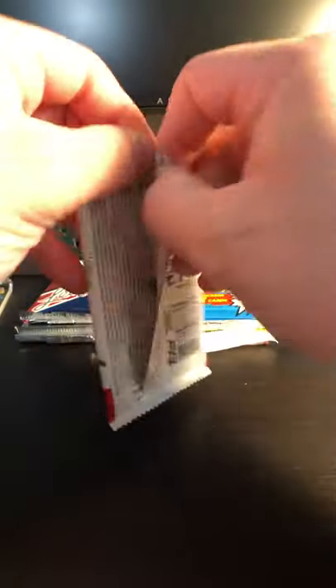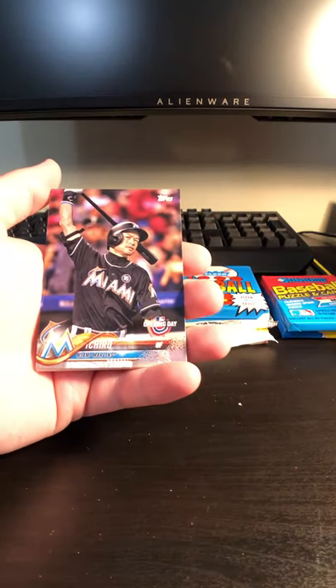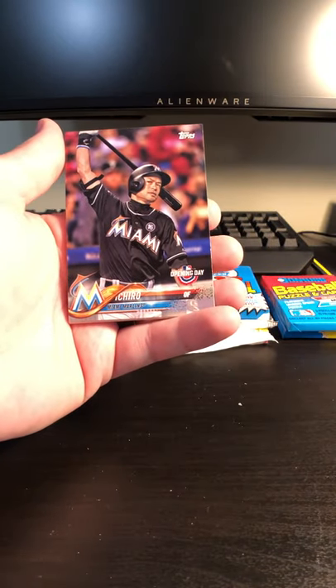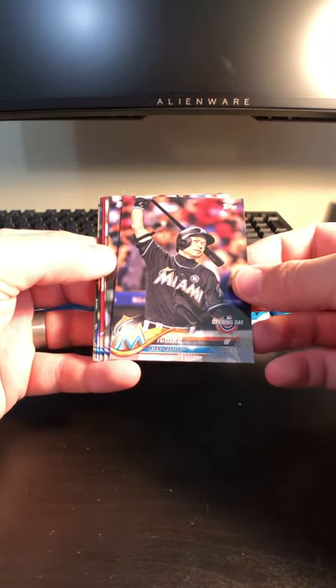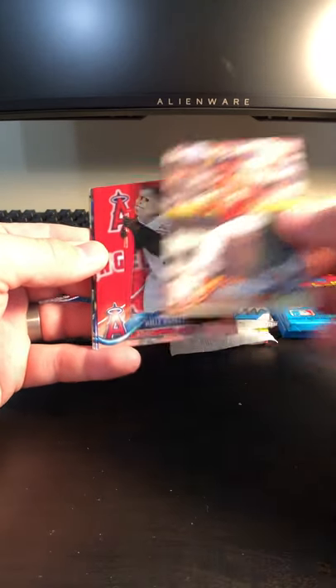There's not very many cards in this — yeah, it's seven cards. So it doesn't seem too promising, but let's see what we've got. Very first card is absolutely a wonderful one. Of course, Ichiro Suzuki is one of the greatest Mariners of all time, so definitely glad to get another card of his. Charlie Blackman. Alex Bregman.